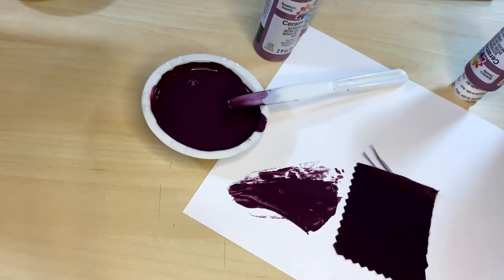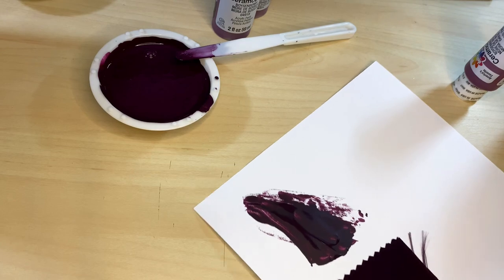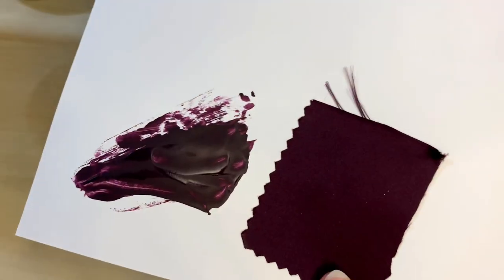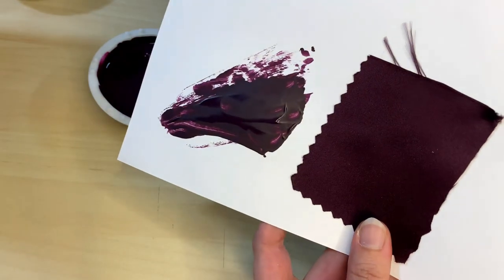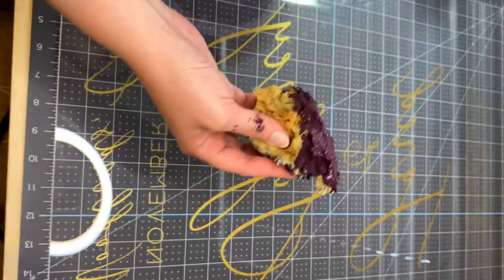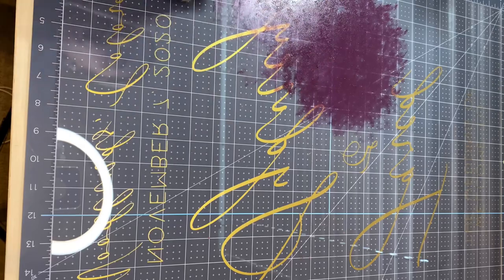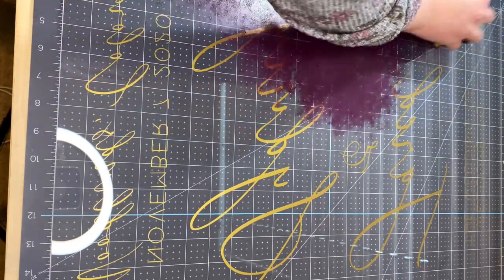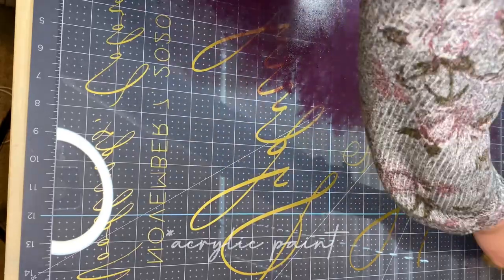Once I think I have a good match, I take a little bit and put it on some cardstock or a piece of paper and let it dry so I can see how the paint looks when dry, because it does look different dry versus wet. This is one step I always make sure to do to confirm it's a good match before I start applying.